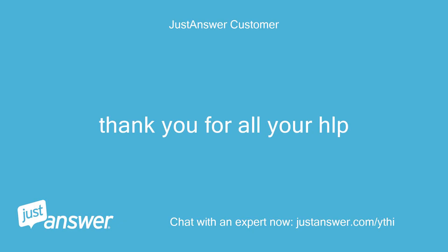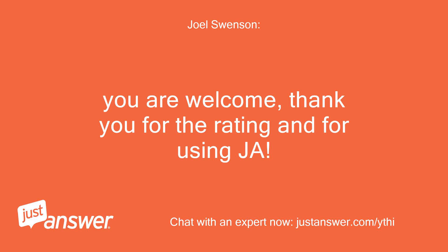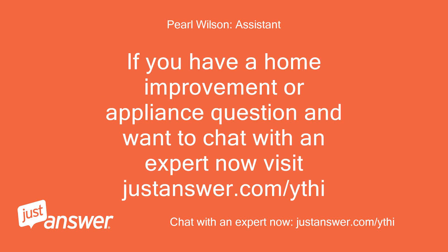Thank you for all your help. You are welcome — thank you for the rating and for using JustAnswer. If you have a home improvement or appliance question and want to chat with an expert now, visit justanswer.com/ythi.